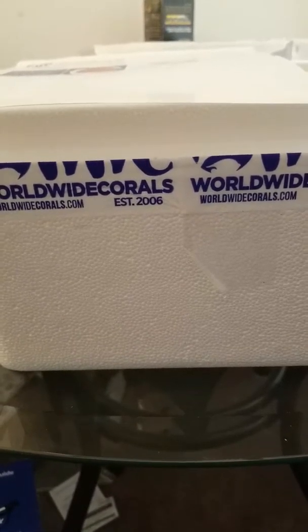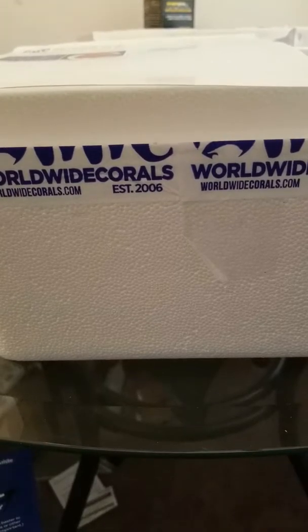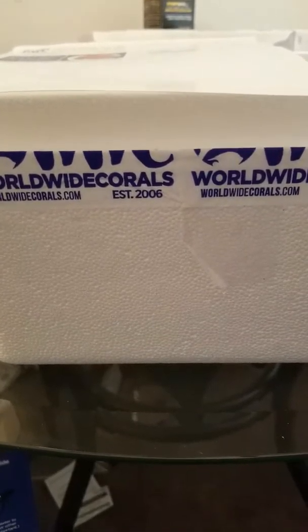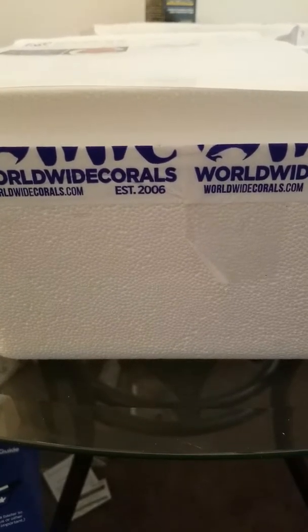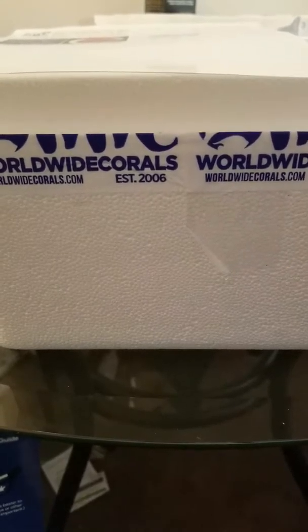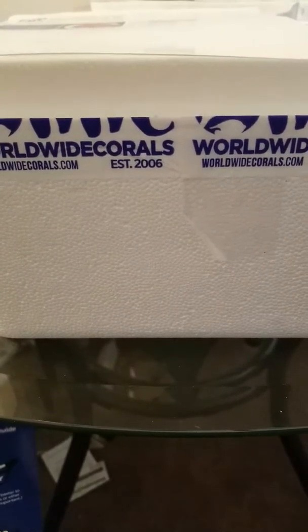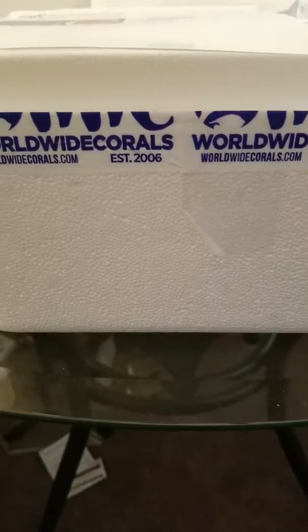I had to lose a coral for that, but it's okay because it was a Hollywood Stunner and they were only going down like three bucks, so it was not that much of a loss. By the time they took that Hollywood Stunner off, it was back to the original price of $19.99, and that's when they did the total with shipping.